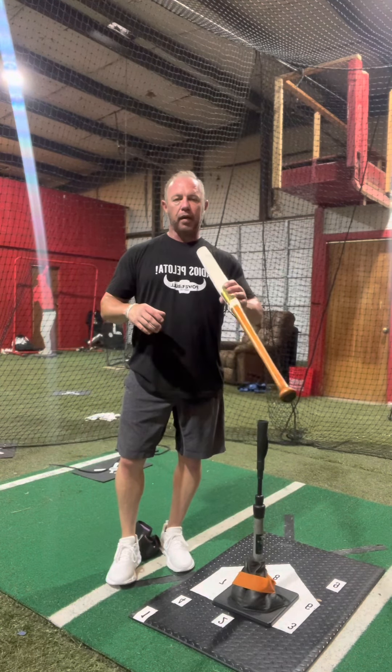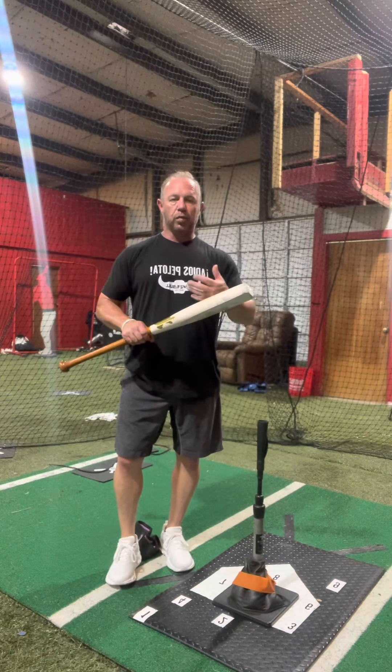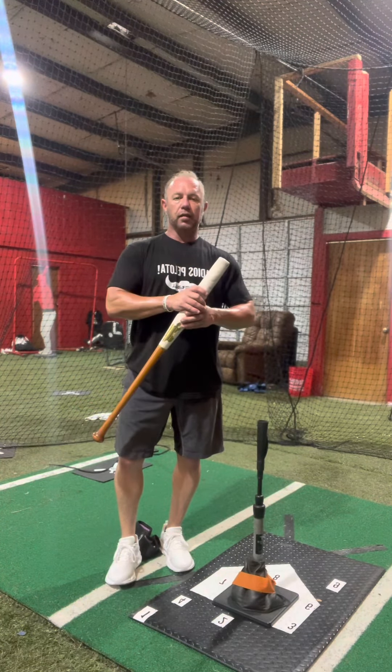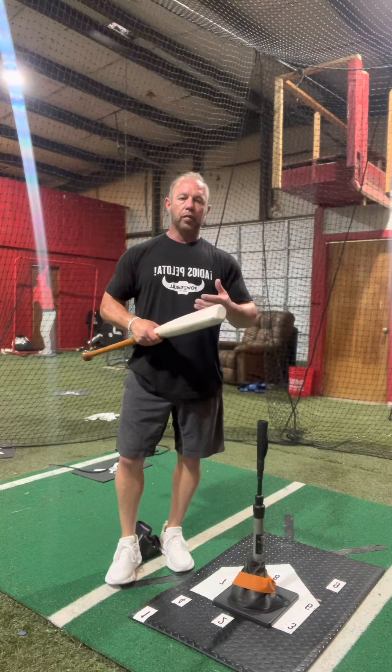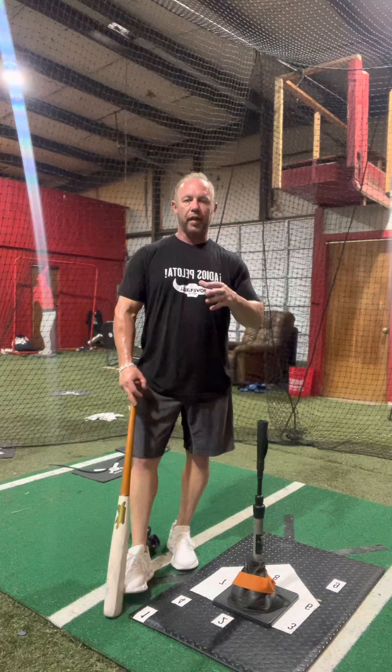You're going to get a customized Saver bat — that's $159 — and we're going to make it to your size. We'll talk to you about how to get through your order, and you'll be using it at the camp. On top of that, we're also going to give you our 24 to 27 page PDF.